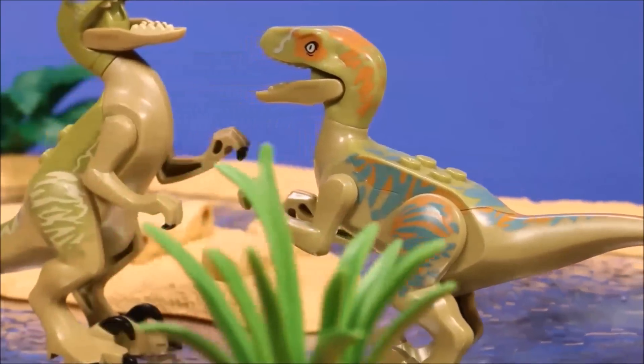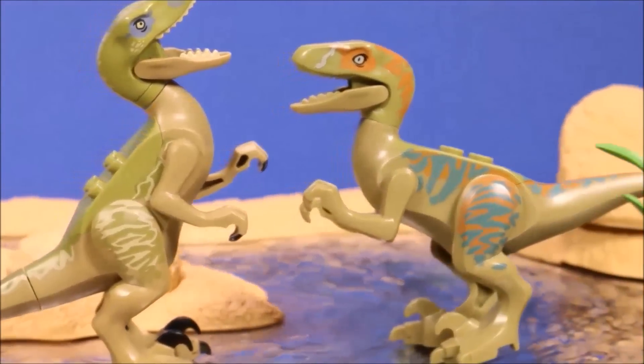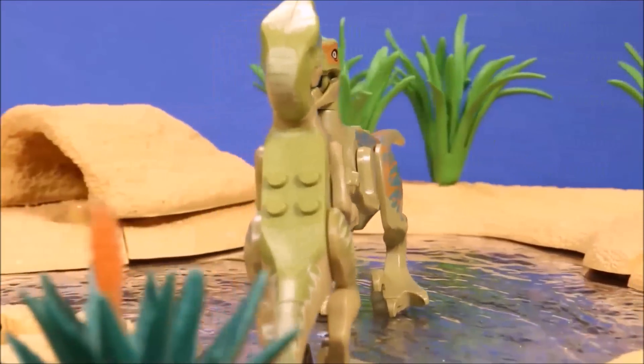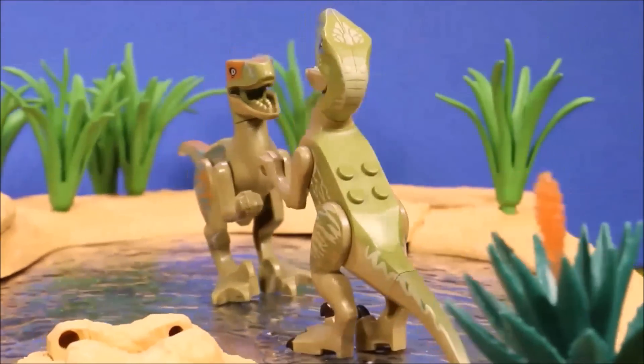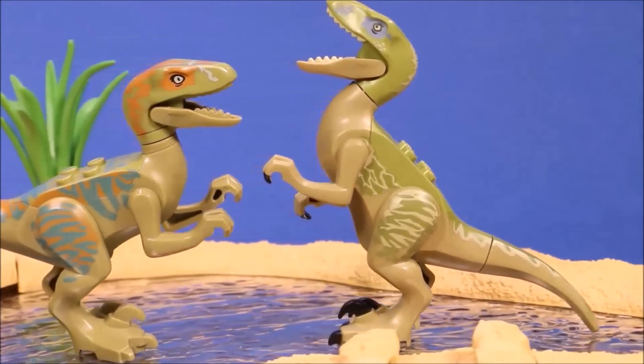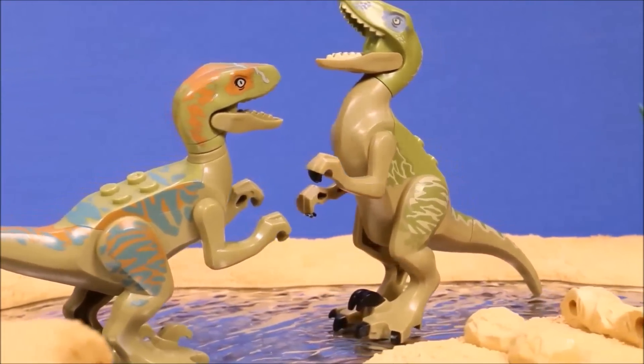On these two, the one with the orange head is the knockoff. You can see they did not color the third claw — that's a really good way to identify these two if you have them side by side. The quality and the coloring is much better on the original.